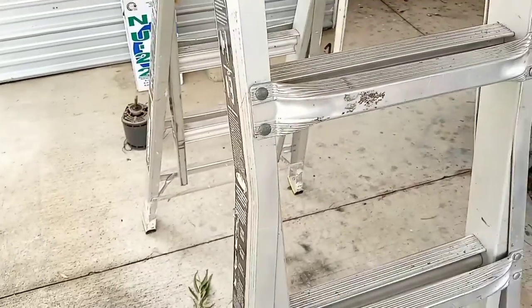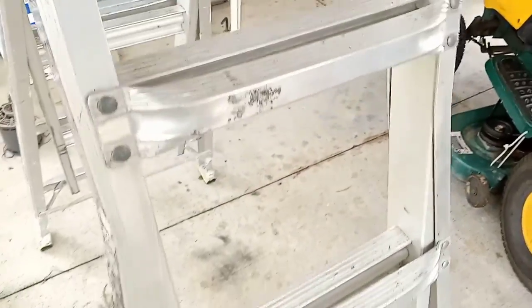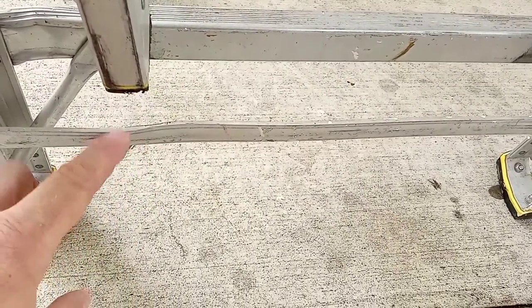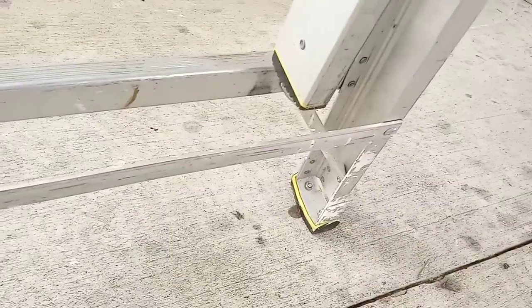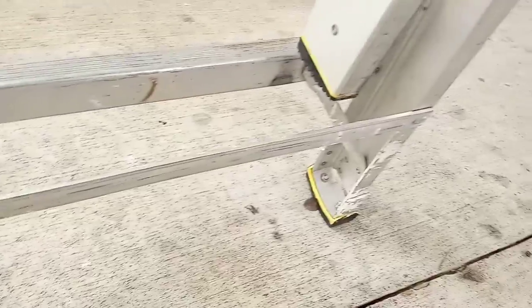Overall, just extremely happy with this ladder. I take it pretty much everywhere I go — it rides with me all the time. I will note one other thing: as you see this little bracket right here, whenever it goes all the way down, it's like one position up and it wants to get caught right here. So I've got to kind of push on it with my foot in order for it to slide through. Some of you may not have that problem — it could be from something that bent or twisted it a little bit. But it's really not that big of an issue, and you'll probably not have to deal with it.